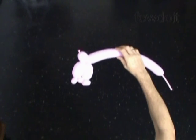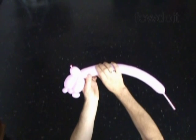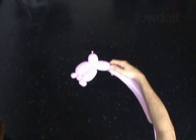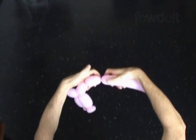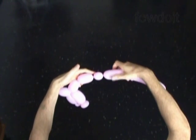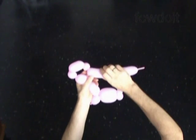The next bubble we twist to make the body. Let's twist the seventh about 3 inch long bubble. And the next 8 bubbles we twist to make the legs. Twist the eighth about 2 inch long bubble. Twist the ninth soft about 1 inch long bubble. Twist the tenth about 2 inch long bubble. Now we twist the eleventh about 1 inch long bubble.